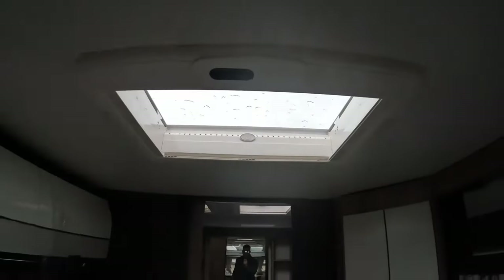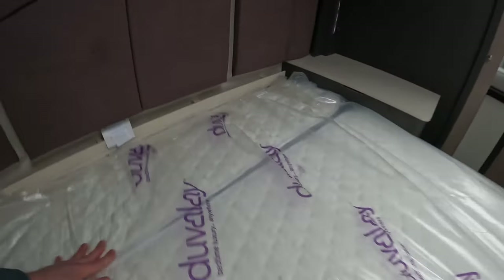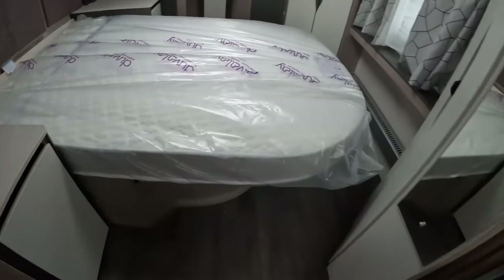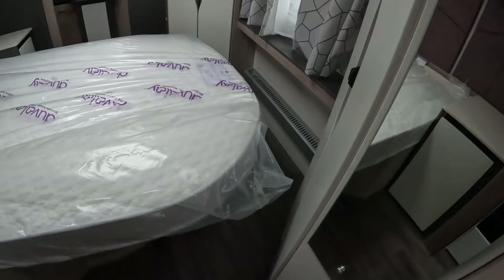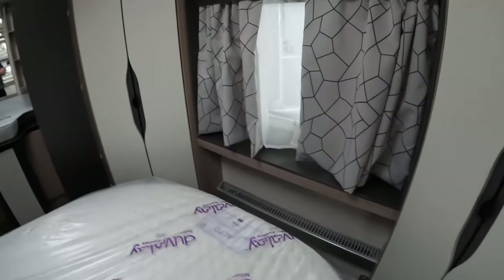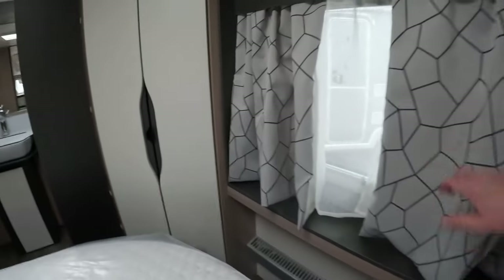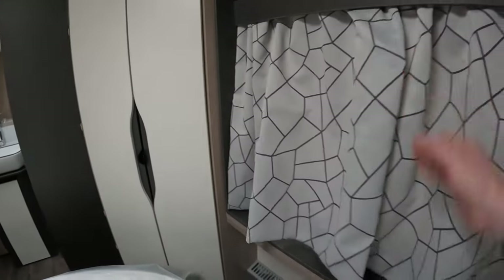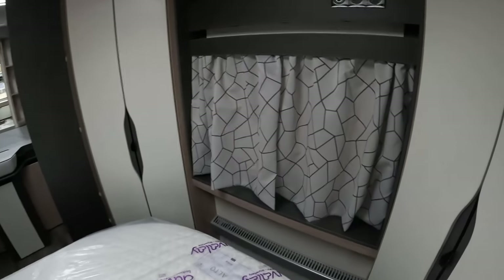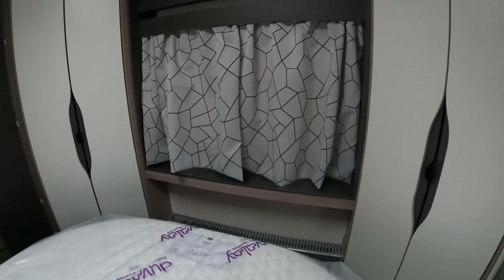The bed is currently in its extended position and there is still room — although not in abundance — around the edge of the bed to get around. Really like the window at the foot of the bed; it really feels homely. Got those nets and curtains, which is a good touch here in the back. Not so much of an issue in the front of the caravan not having the curtains on the sides, but in the bedroom that really does make it feel cosy.